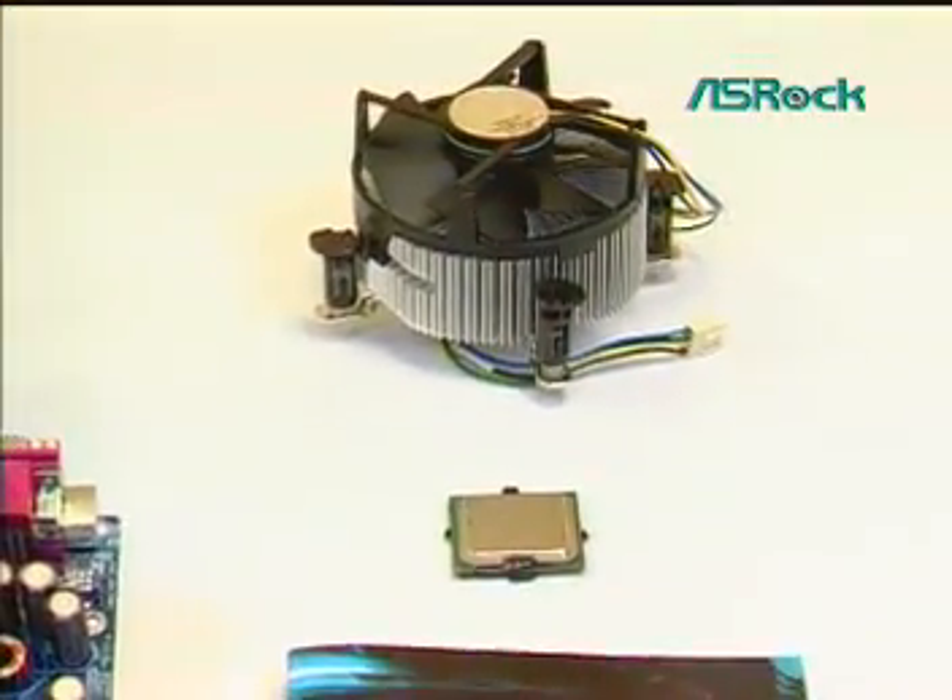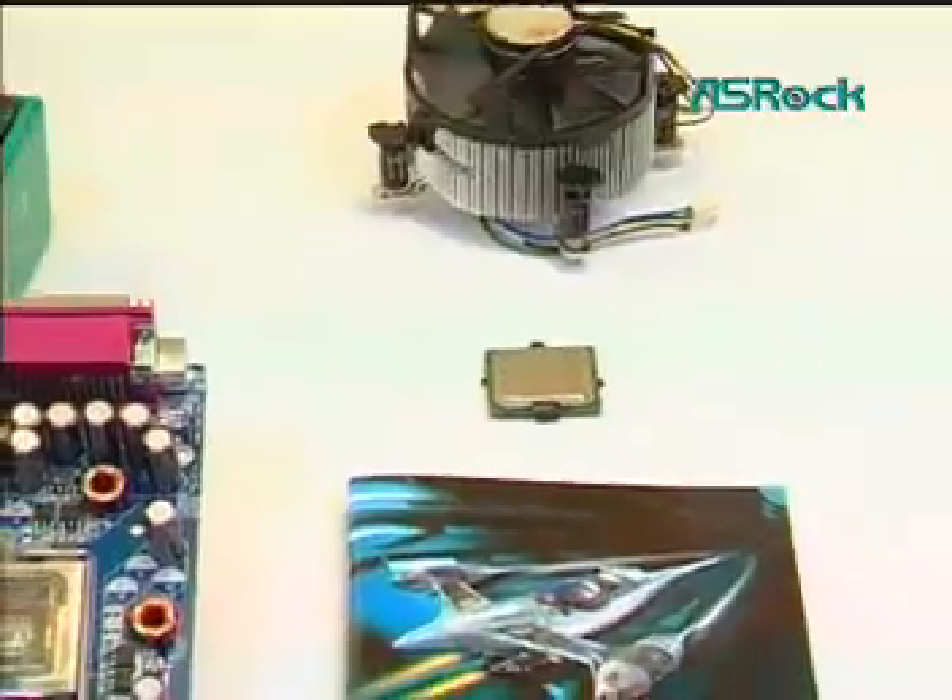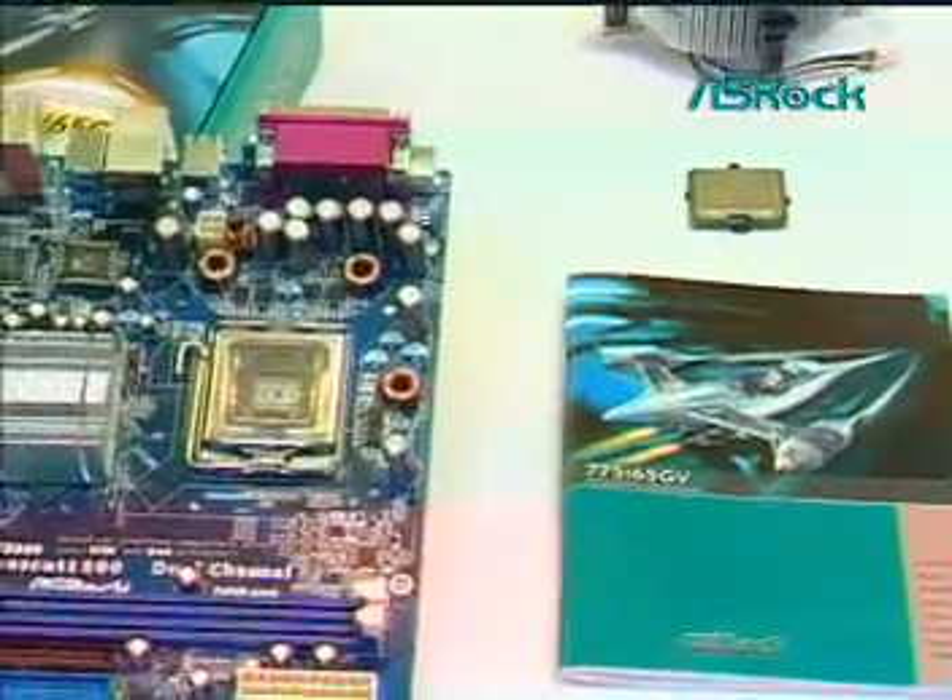Dear customers, thank you for choosing SROC motherboard, the best cost performance motherboard you ever have.